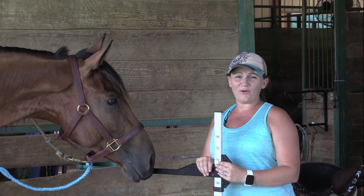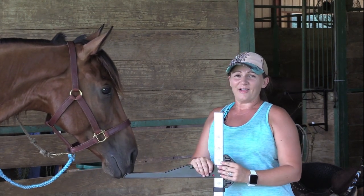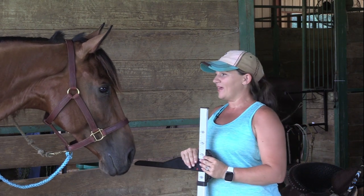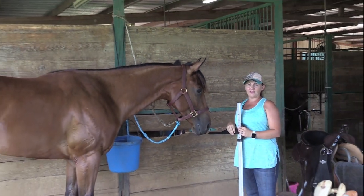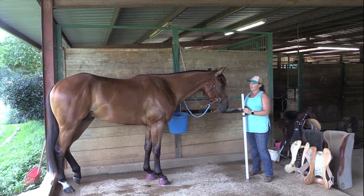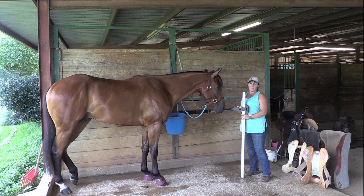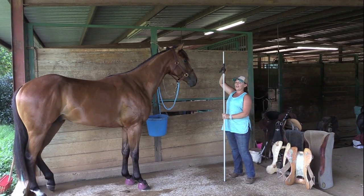Hello everybody, we're out here in the barn this afternoon, a little sweaty, a little dirty, been working all day. I want to introduce y'all to Bayek — he's my personal three-year-old. He is by Frenchman's Chico and out of a daughter of Dash to Fame. One of the questions I get asked about Bayek is how tall is he, so let's find out.